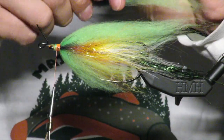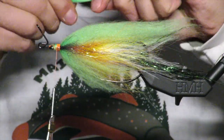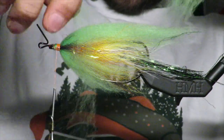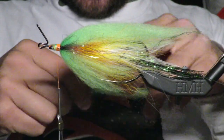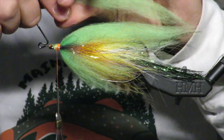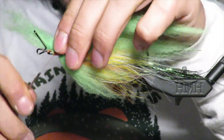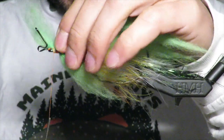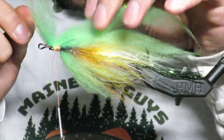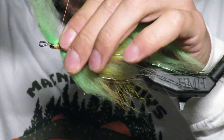I like to grab an end and pull to see if there's any loose fibers hanging out — this looks pretty good. We're going to do the same thing: go right to the end, trap this in. You should be right at the eye of the regular hook — trap that in.